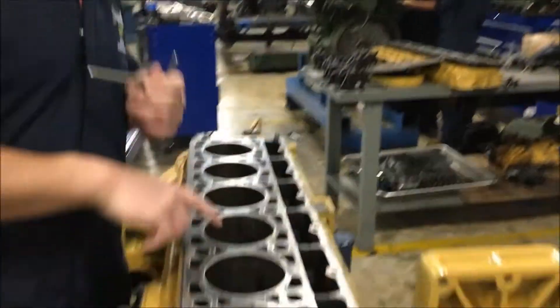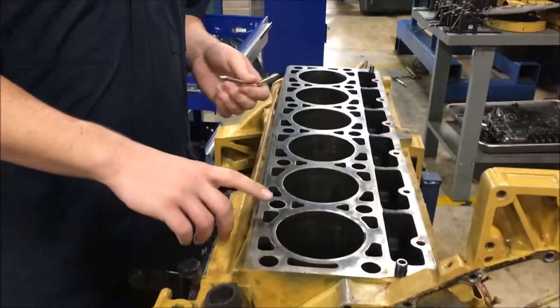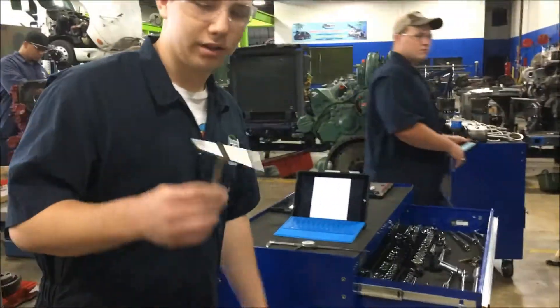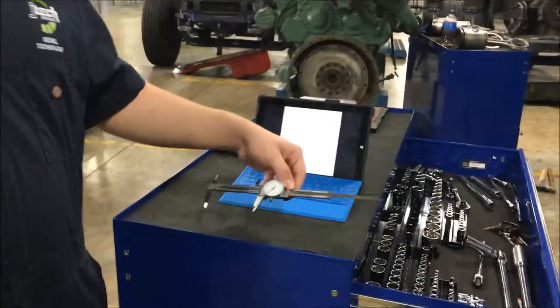We got all of our pistons out. I'm going to be doing cylinder one. I'm going to be using this snap gauge and a dial caliper.